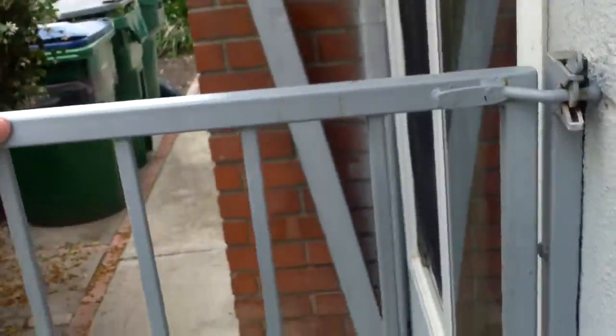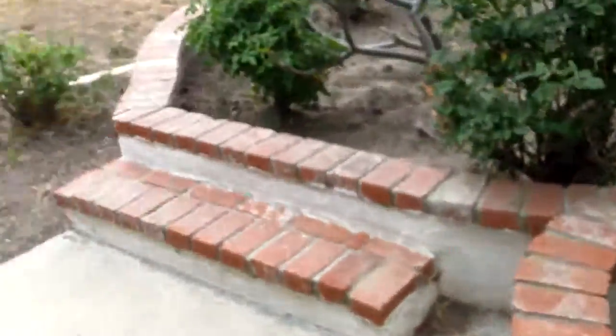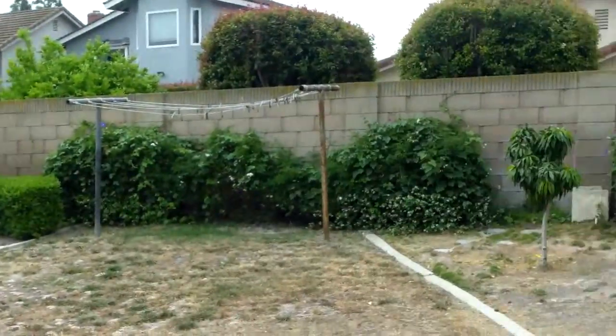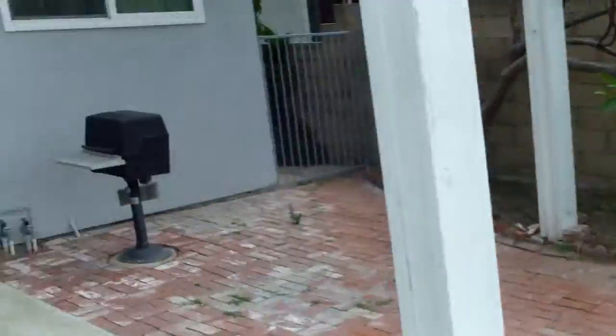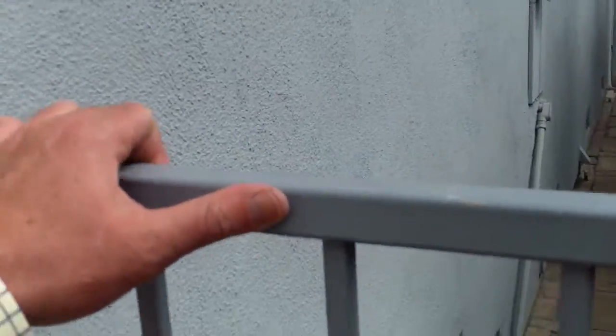Alright, so we're on the right side of the house if you look at the street. I think that'll hold — it's not the easiest functioning gate, but good. There's a shed over there, a clothesline, a stack of bricks, and a plumeria. This gate has chain link — that seems pretty solid. I'm going to re-secure that with zip ties or wire or something.